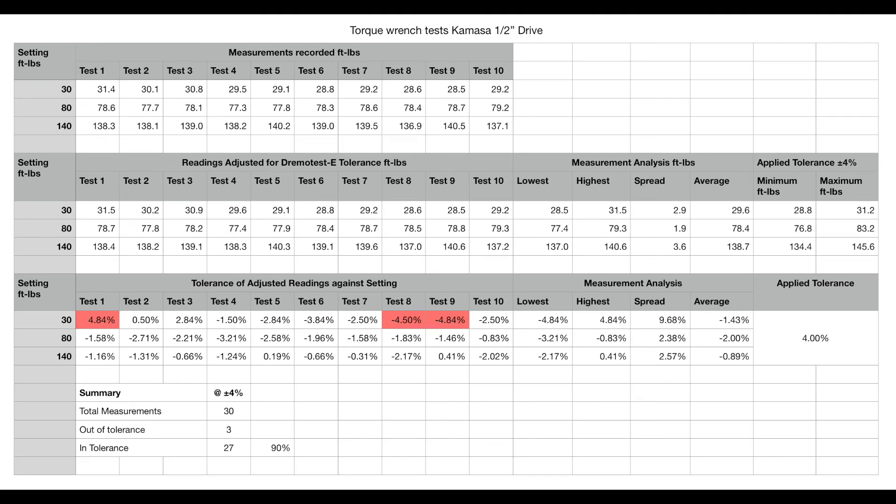Moving to the same table for the Kamasa torque wrench. There's no calibration certificate for it, and no tolerance specified in the instruction sheet either, so I've applied the standard 4% tolerance. It's only at the 30 foot-pound setting that some readings are out of tolerance — swinging from +4.8% to -4.8%, quite a swing. At 80 foot-pounds and 140 foot-pounds they're all within tolerance. So 27 out of 30 readings are in tolerance — 90% for the half-inch wrench.